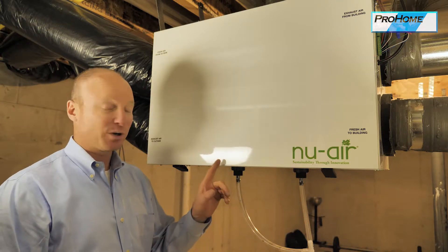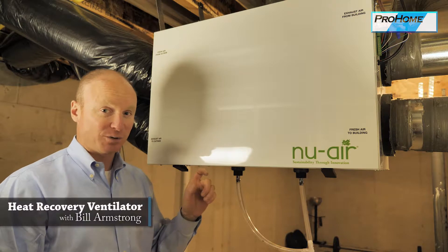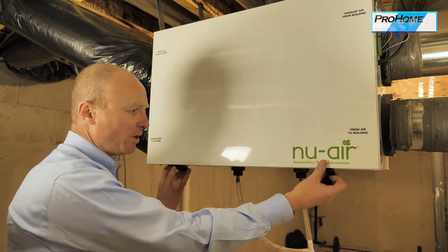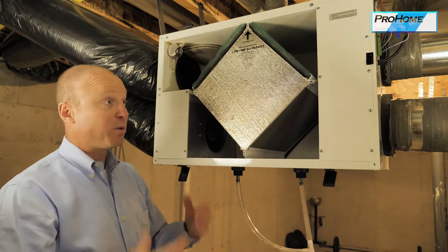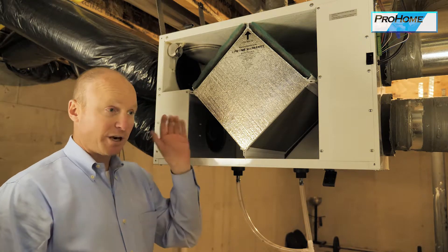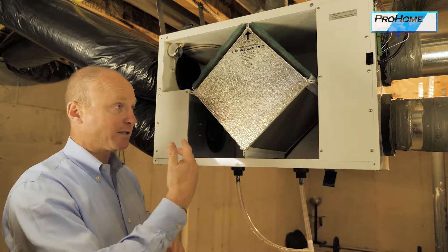This is an HRV, a Heat Recovery Ventilator, very similar to an ERV, which is an Energy Recovery Ventilator. They operate nearly the same. The front cover will come off like that. This takes the place of basically the bathroom fans in the house, so it will bring in fresh air from outside and exhaust stale air or humid air from inside the house.